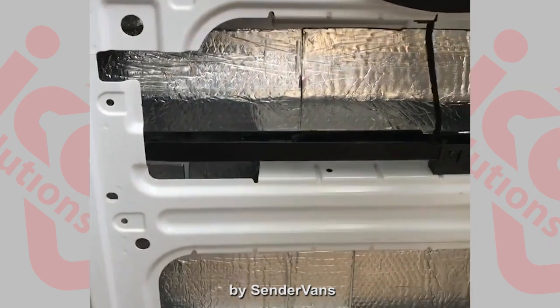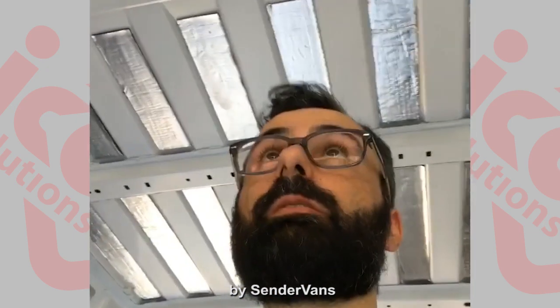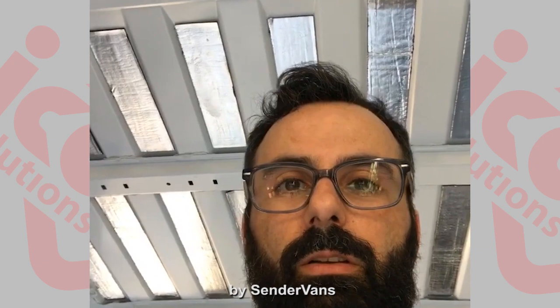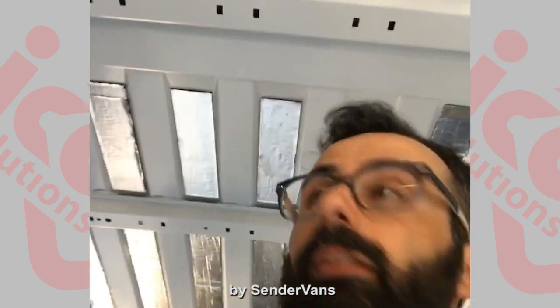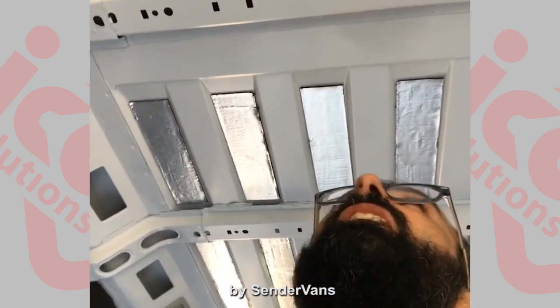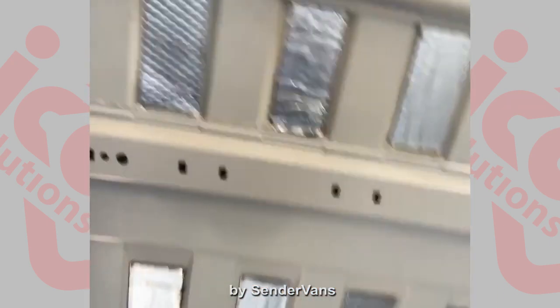Hey everybody, we're finishing up some installation of the Noiko sound deadening mats. There was some previous material on here that needed to be removed because it wasn't rolled or applied properly. I want to show you the difference between what it means to correctly apply one versus incorrectly apply one.